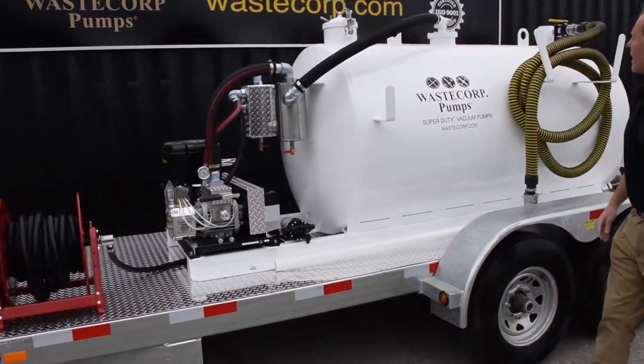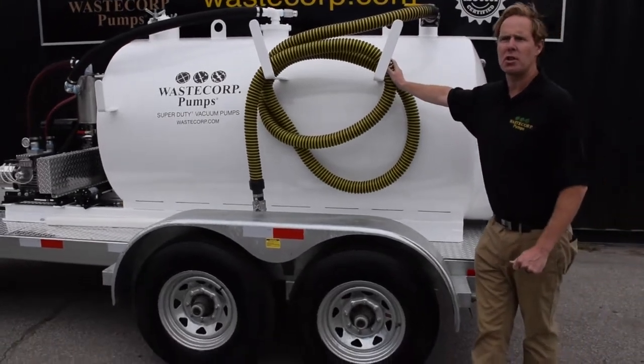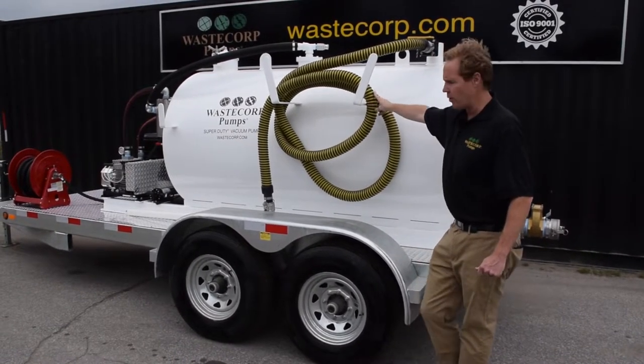At the rear of the tank we have our standard hose. The standard hose comes in either 2 inch or 3 inch suction hose. Typically 30 feet is common, but we can put up to 100 feet of suction hose on the system for you.